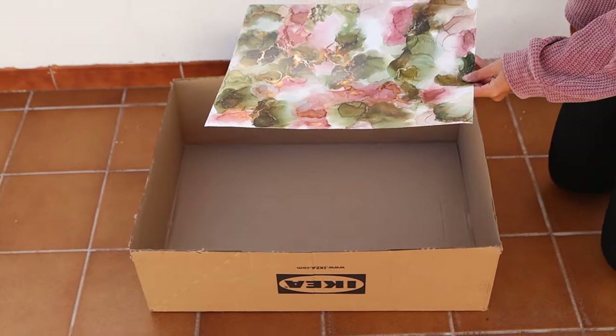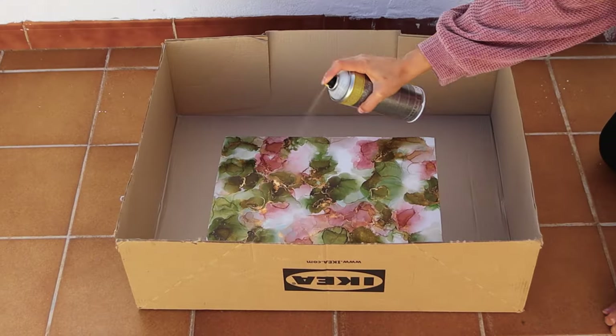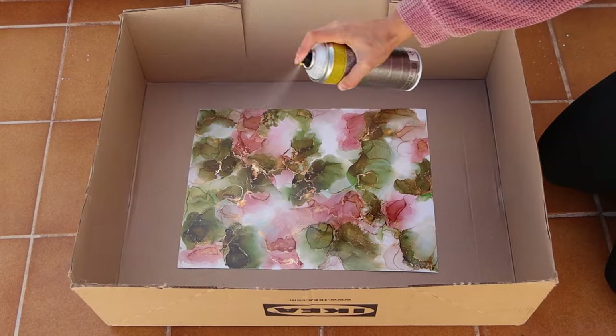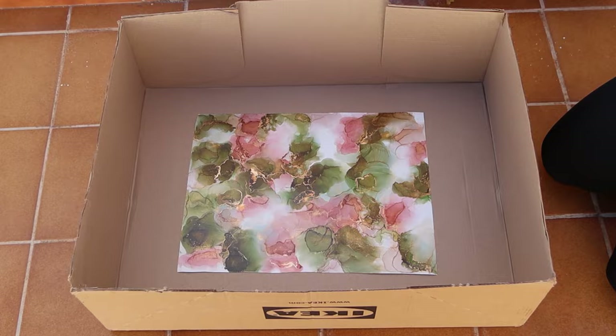Make sure that your painting is fully dry, then place it in a cardboard box outside or in a well-ventilated area. Do about four layers, allowing it to dry between each layer. If you're using a separate varnish and UV spray, make sure to do a few layers of the UV protection too. Then allow the varnish to dry at least overnight.